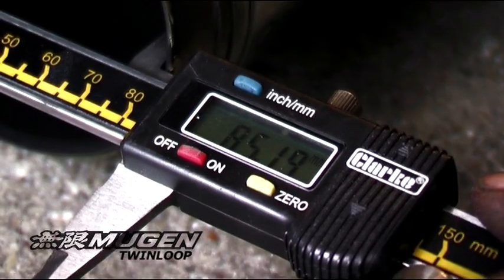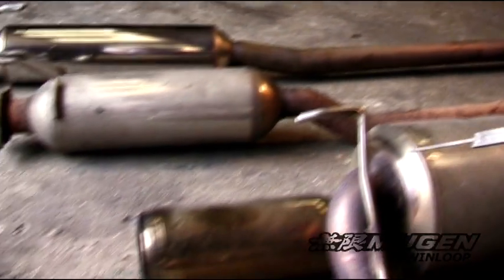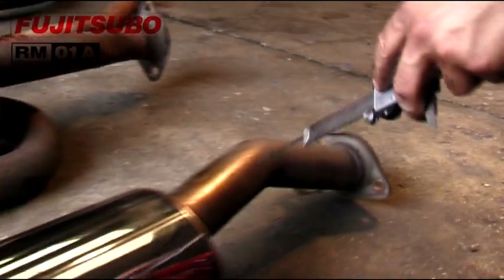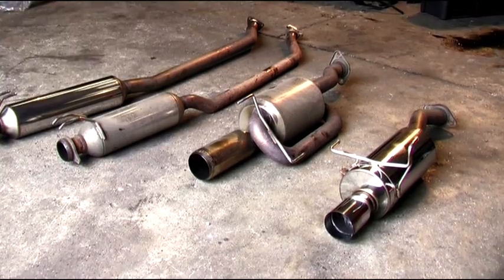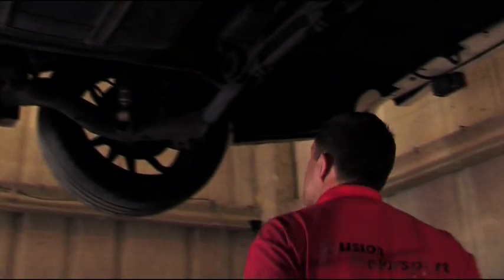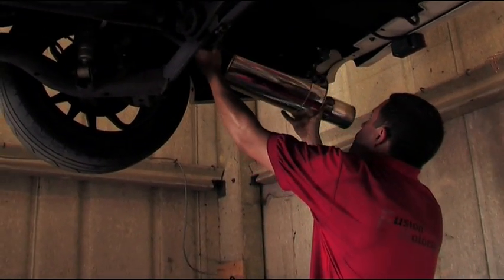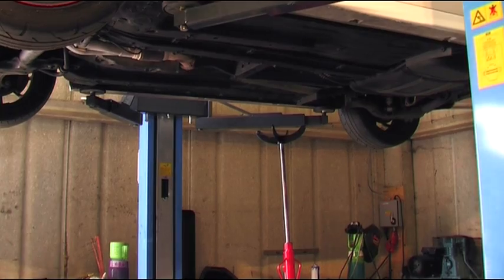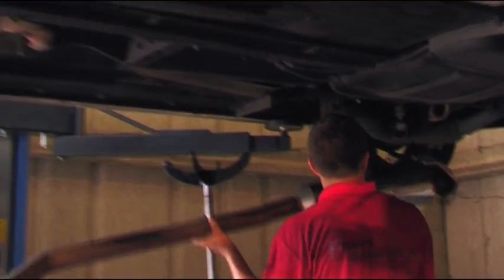When we removed the Buddy Club exhaust and fitted the Mugen twin loop we actually lost about 14hp initially, and we managed to gain that back with the previous intake manifold modifications. The Mugen twin loop system by design is rather strange - it doubles back on itself to help silence the exhaust noise, but that is the worst thing you can do for exhaust airflow. You want a nice straight smooth path, and any 90 or even 180 degree bends, twice over, has got to be a bad thing. So I'm hoping the Fujitsubu exhaust should gain perhaps one or two percent extra horsepower.